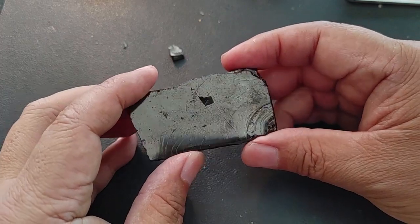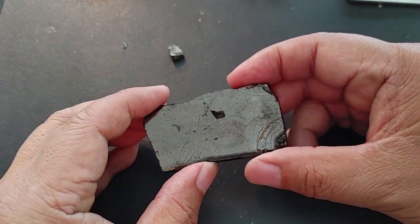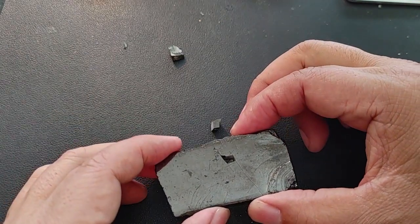I'll show you what it looks like when we put it together. You see? So when you put it together, it's amazing. And if it does break, try to make sure you have all the pieces nearby.